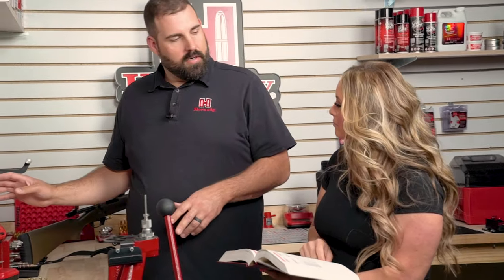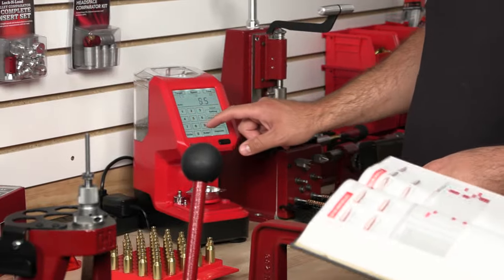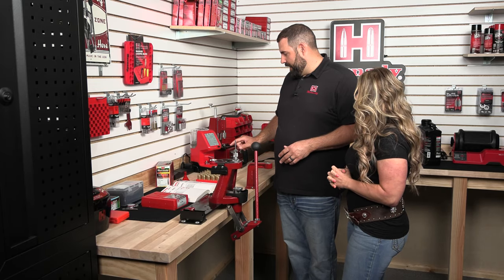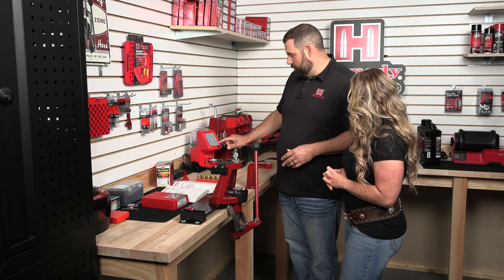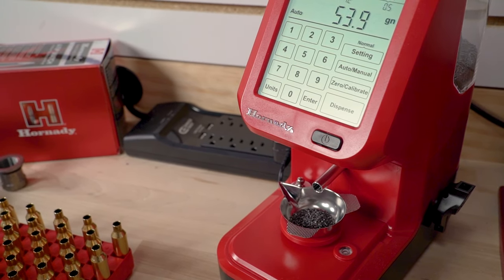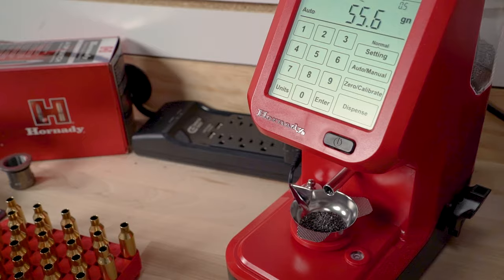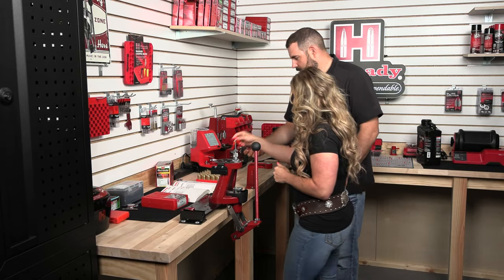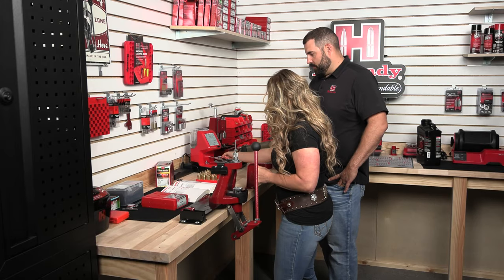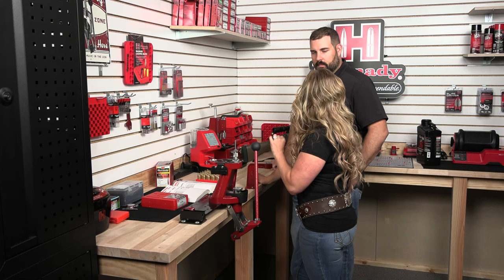We've got powder in our Auto Charge Pro right now, so I'm going to actually change the target, because it says 57 and that's our max. We want to back down from max — we don't want to start at the max charge, but this is going to be a nice load. I've used this load in the past and we'll see how it shoots in your rifle. We can actually make it go a little bit faster and fine-tune it, but go ahead and put the powder into one of those cases. As soon as you put the powder pan back on, it will dispense again. That really takes the work out of this process.